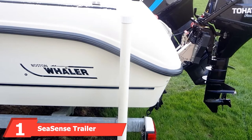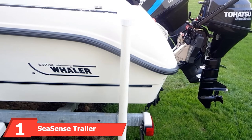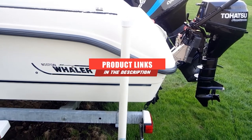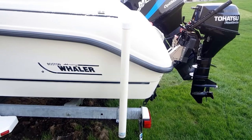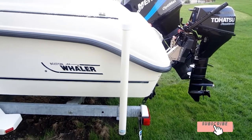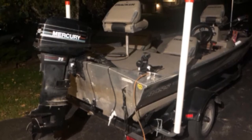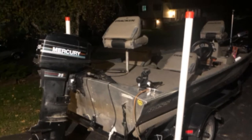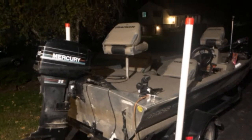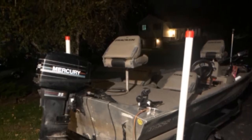At the first position of our list, we have Seasense Trailer Post Guide. This handy kit includes everything you need to install trailer guide poles onto your current boat trailer, and it's built to be sleek, sturdy, and able to withstand a lot of wear and tear. You'll get two guide poles made out of steel, PVC caps, steel supports, and the bolts and hardware required for mounting. You can choose the size that best suits your trailer and your boat — the poles are available in 40, 48, and 60-inch heights.